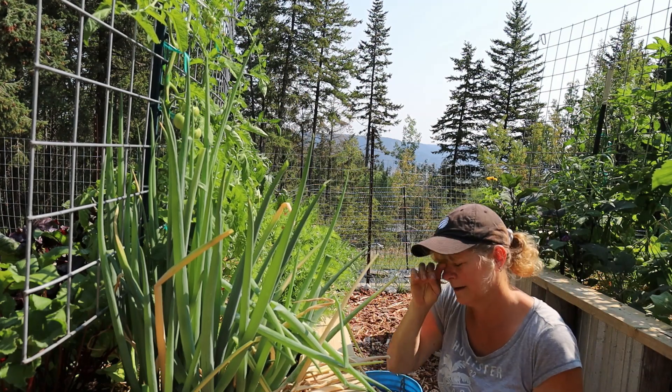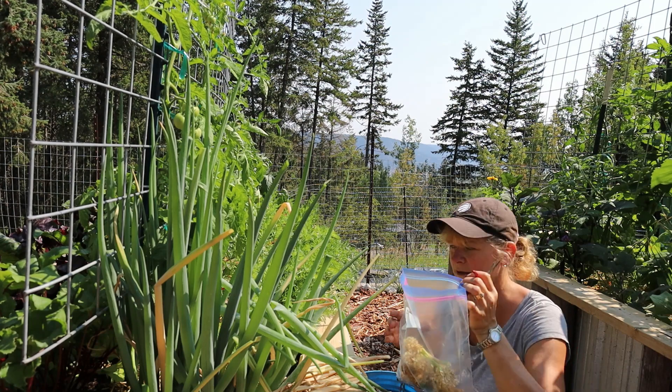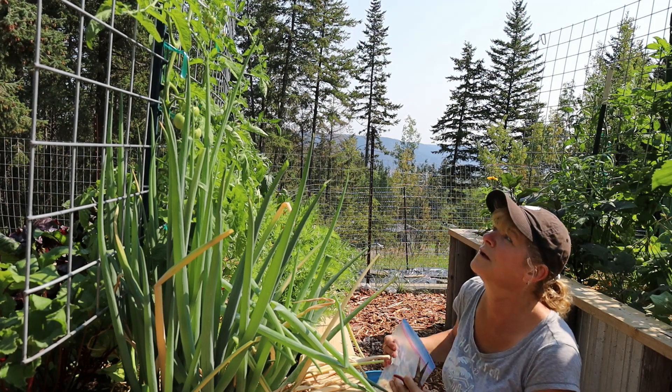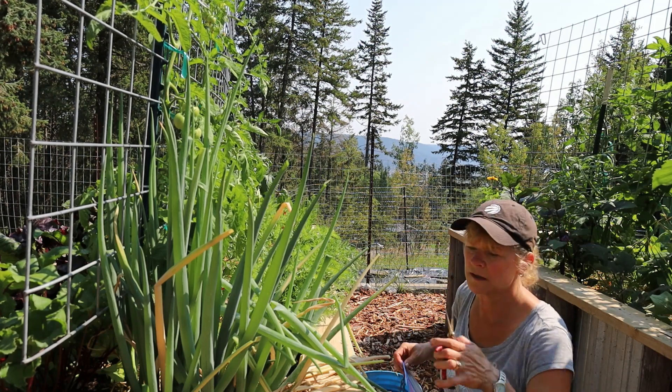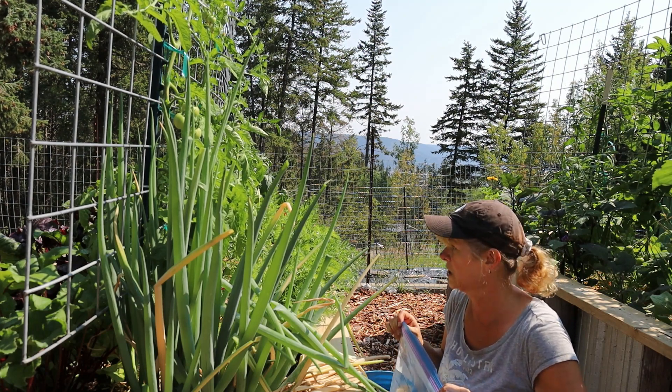This is the first time I've ever collected onion seeds, so that's pretty awesome. I'll zip-lock this up so I don't lose any getting them from here to the house.